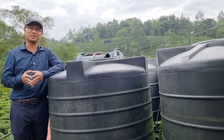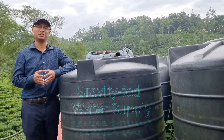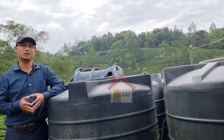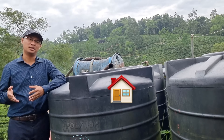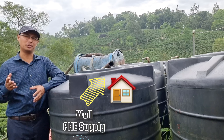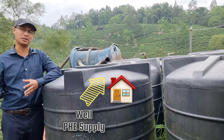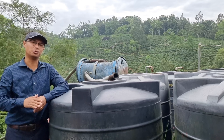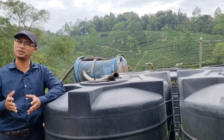Hello everyone and welcome to my 30th video. Today's video will be on gravity-fed water supply. Most of you in your homes must be using water either from your well or your PHC supply, and then you pump that water to your water tanks on top of your homes and then use it for domestic purposes.